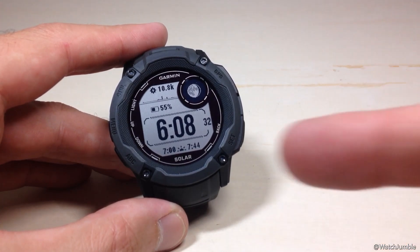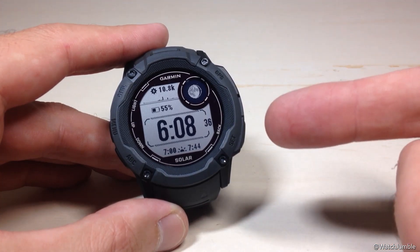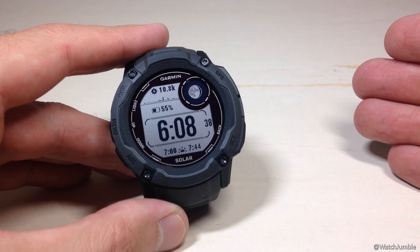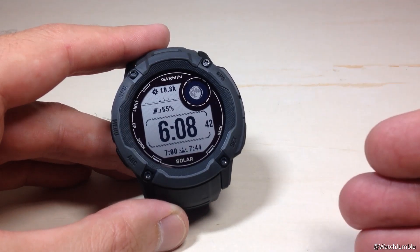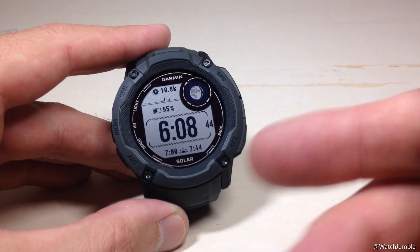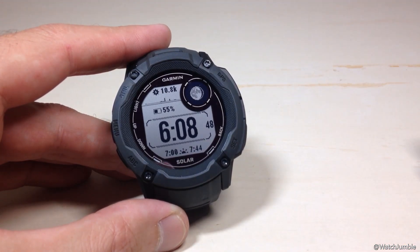What this is going to do is anytime your watch successfully connects to your phone, it will give you an alert to tell you that the phone has been connected. On the flip side, anytime your phone and your watch get disconnected from each other, it will give you an alert. It's a pretty cool feature just to help you make sure you don't leave your phone somewhere.